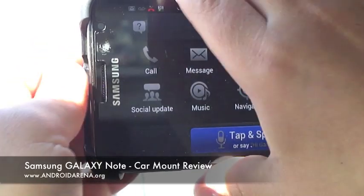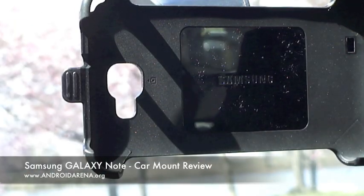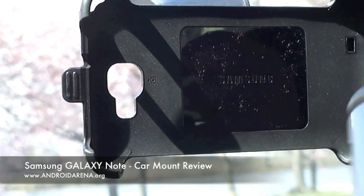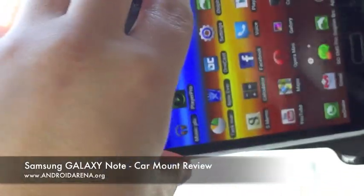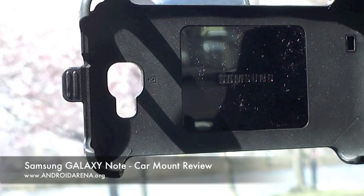There is a special sound channel which amplifies the sound and it's very convenient. What I don't like about it is that you cannot mount your Note in it with a case. Here I have an Elago case for the Galaxy Note, and if we try to put the Note in with the case it just will not fit.